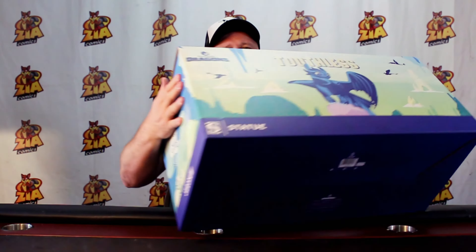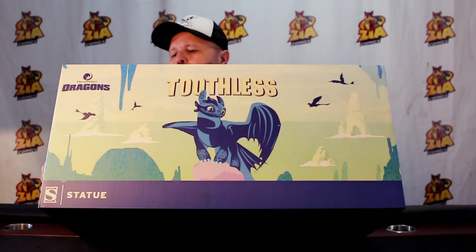Troy from Zia Comics here with another unboxing for you — another Sideshow piece. This is a big one: Toothless, from Season 3 of How to Train Your Dragon. It retails for around $375.